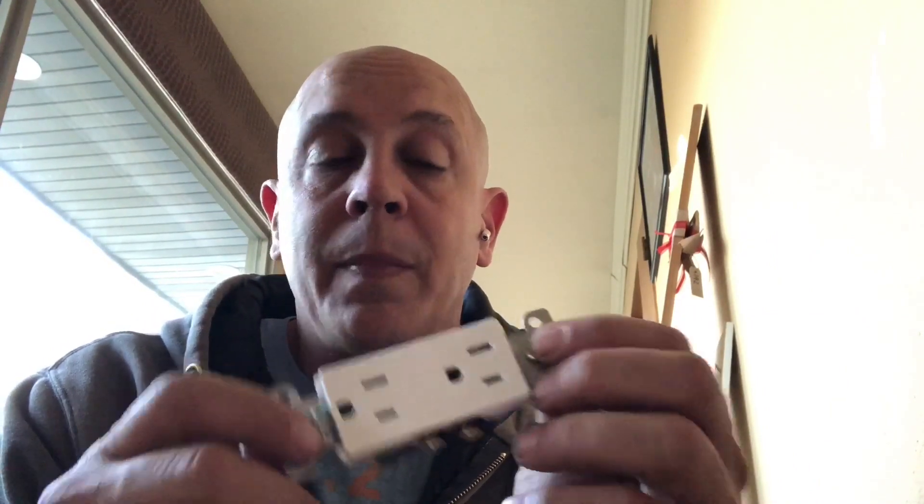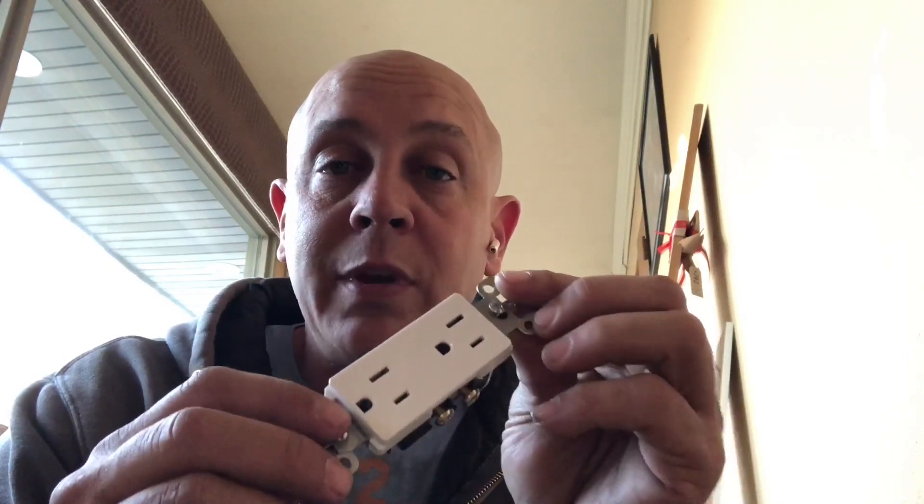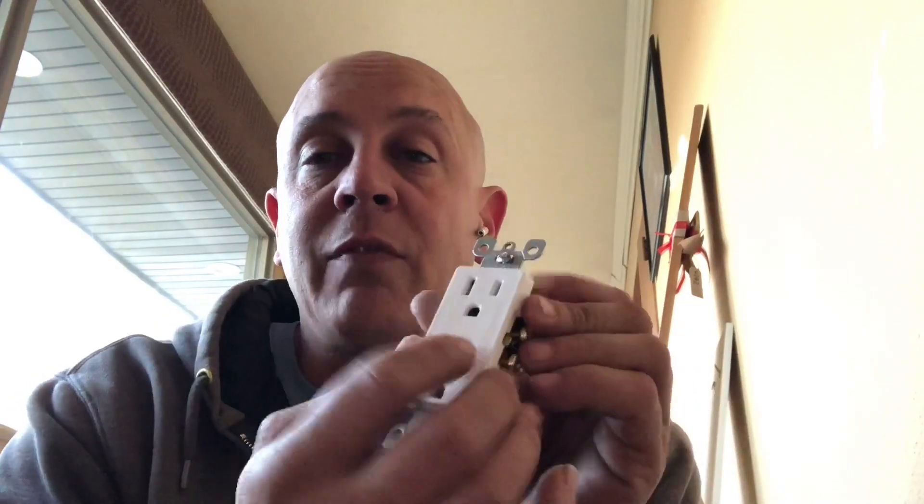This right here is a 15 amp receptacle. A 20 amp receptacle is the same exact thing except it has a line that goes across. The 20 amp receptacle costs more, but the only difference between a 15 amp and a 20 amp receptacle is the cover that they put on here. All the guts and the quality is exactly the same.